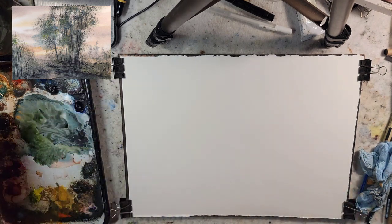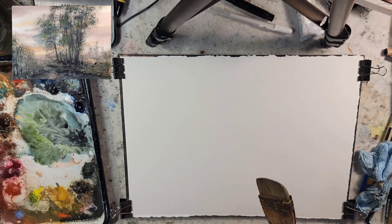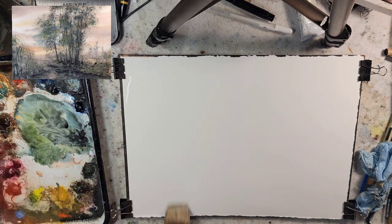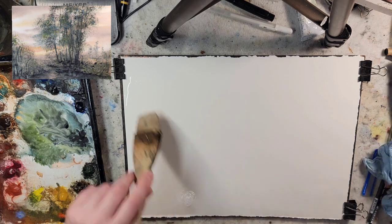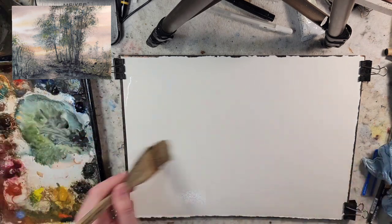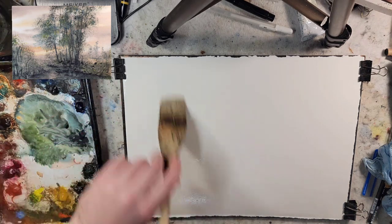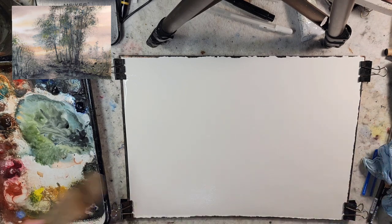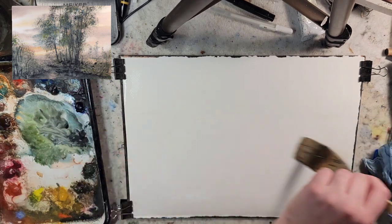I'm going to prep my paper and talk about the materials. If you want to skip ahead until I start painting, that'll probably be in two minutes. Materials: a quarter sheet of Stonehenge Aqua, 100% cotton, 140 pound cold press. I thoroughly coat it with water to really get it saturated so I can paint wet on wet.